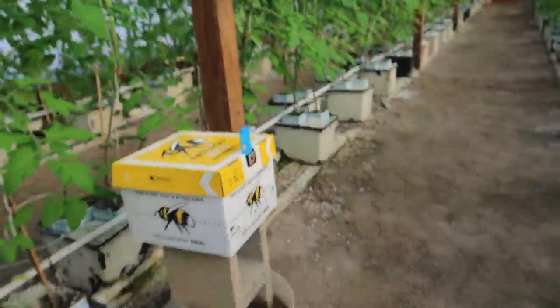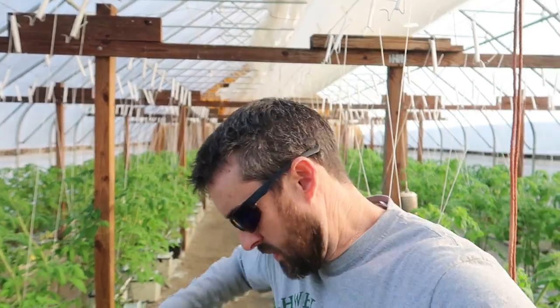Thanks for tuning in, see you guys on the next video. I just about got attacked by a bee — he's mad. They land on the yellow tomato blossom.